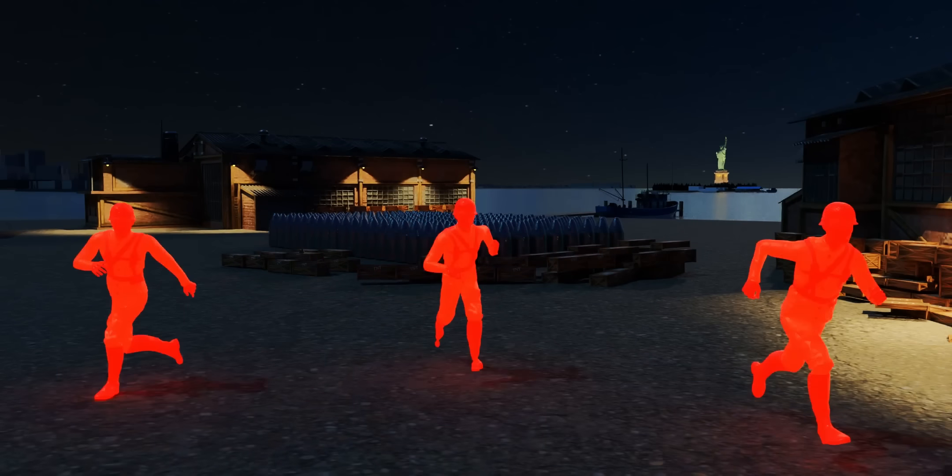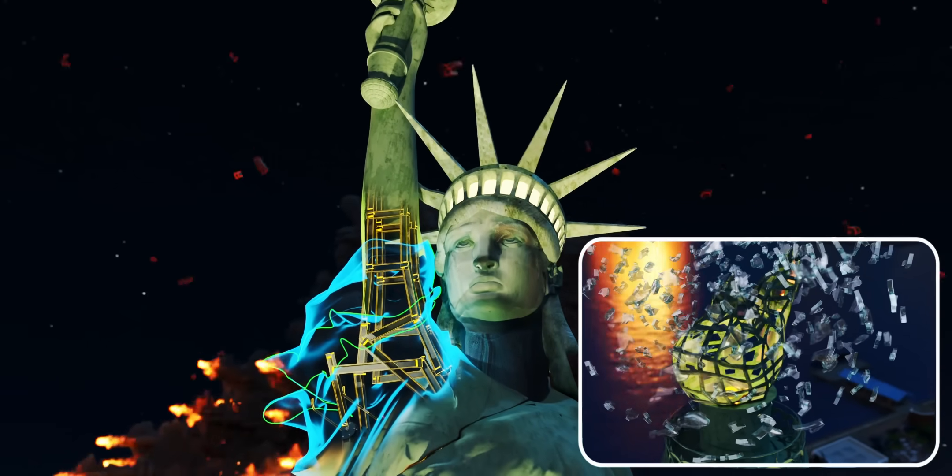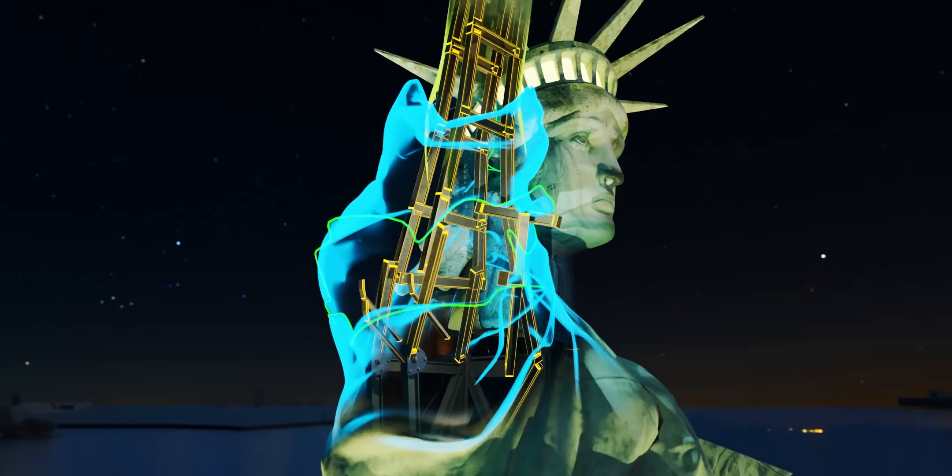One of the biggest non-nuclear explosions in history, the Black Tom Explosion, caused significant damage to the Statue of Liberty, but couldn't topple it.